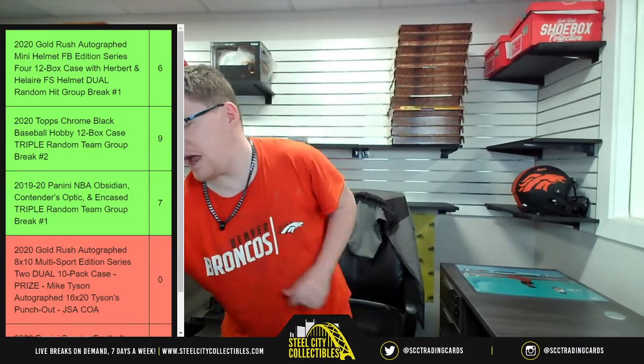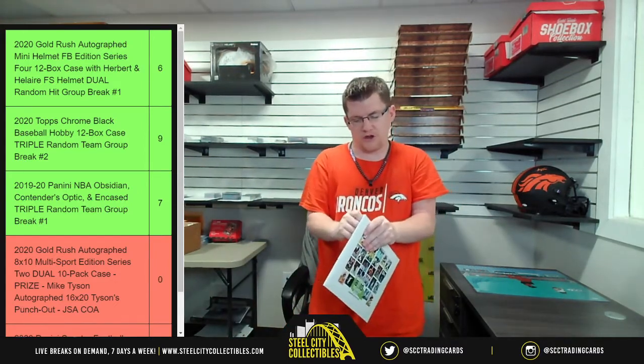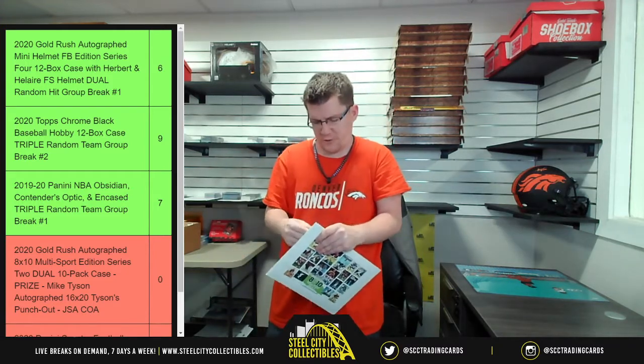For my collecting wishlist — anything Broncos or Spurs, Jordan, Kobe Bryant, LeBron, Ken Griffey Jr. for baseball. I was always a big Ken Griffey Jr. fan.